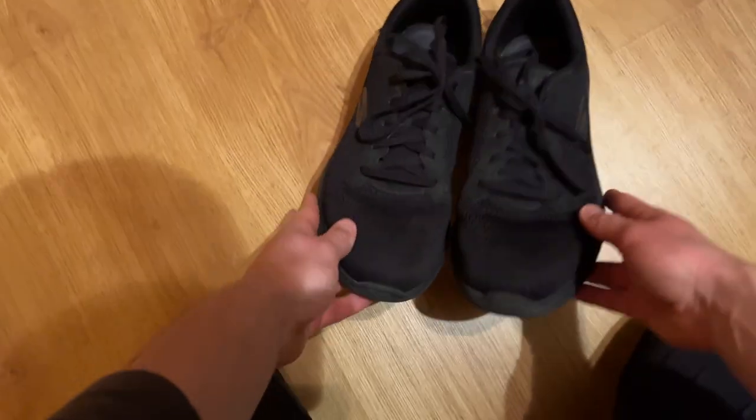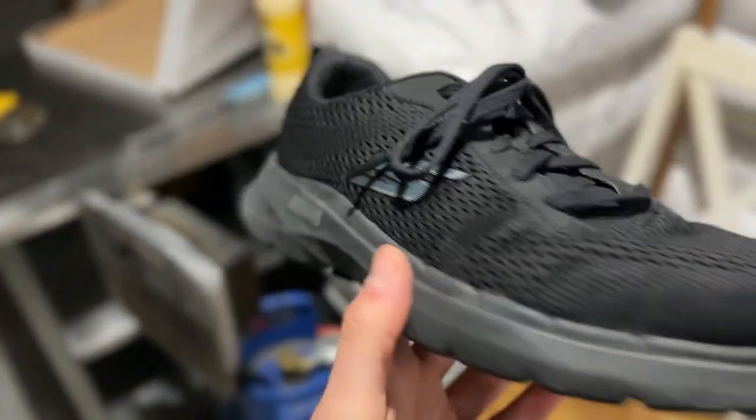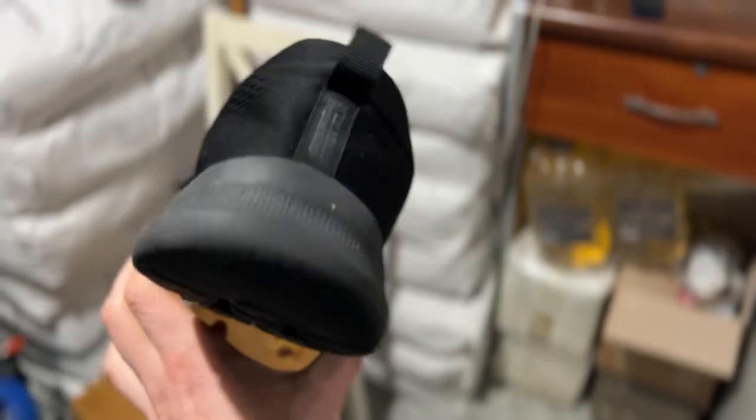One small problem with this shoe is when you walk around with small rocks — the rocks can sometimes get stuck in the sole. But overall, next time I go to the store I'm just gonna buy Skechers Go Walk again, in the black version. I'm a simple guy. That's my short review of Skechers Go Walk.